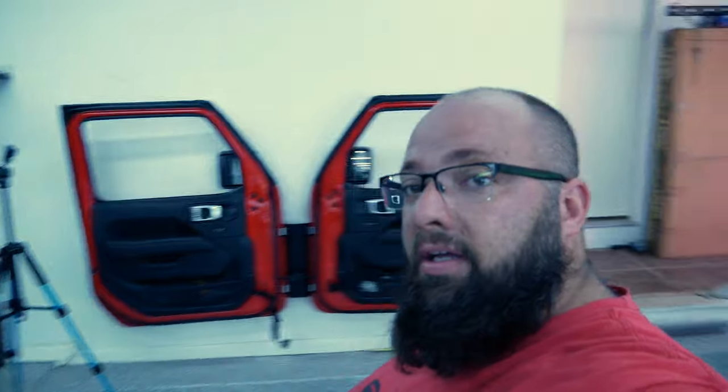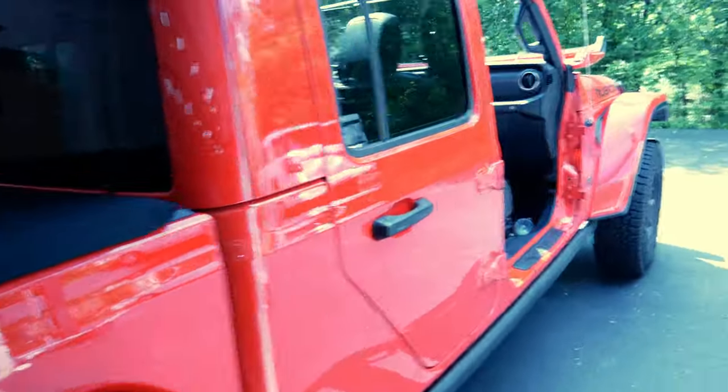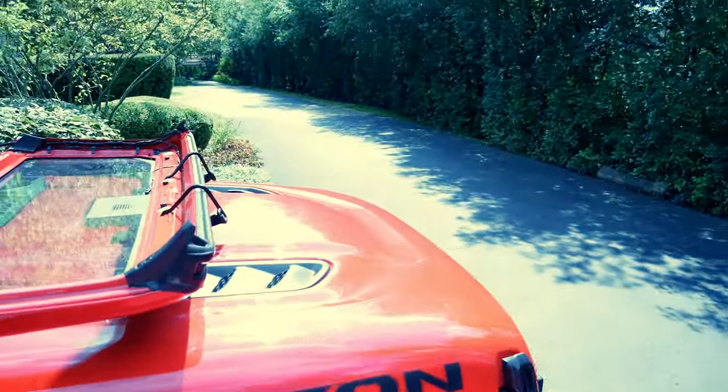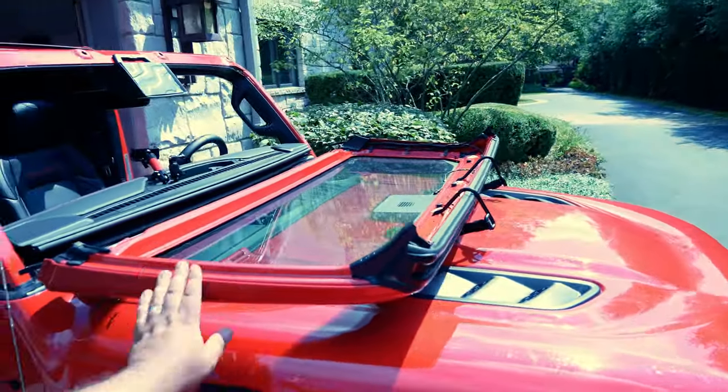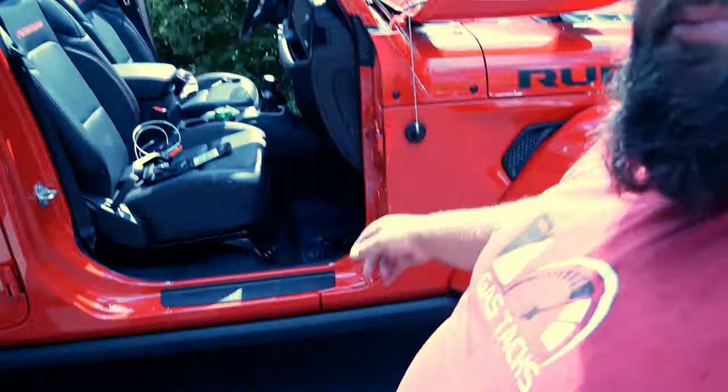It's a hot one today — those doors are off. This is what a naked door looks like, by the way. Anyone else ride with the windshield down? I ride with mine down all the time. You can see it's dirty on the inside. Let's get these mirrors on.